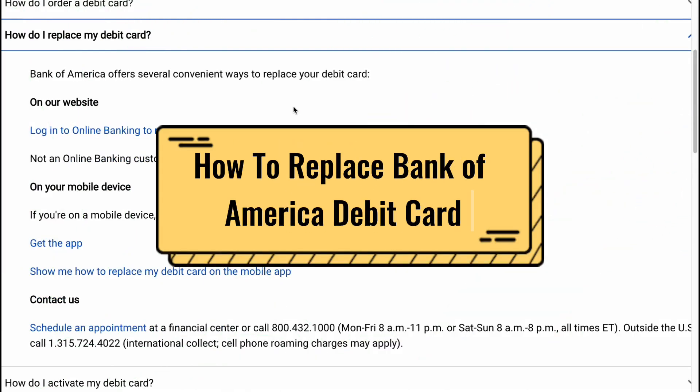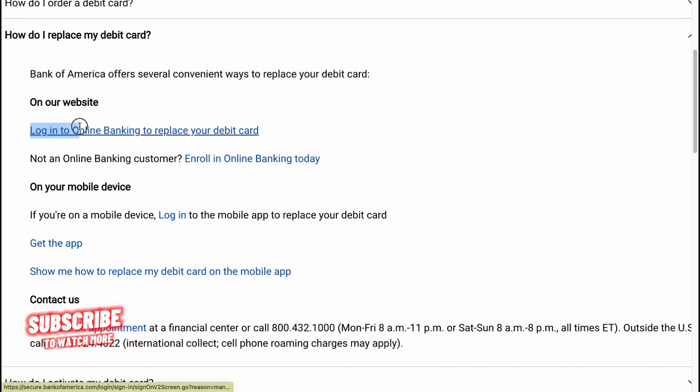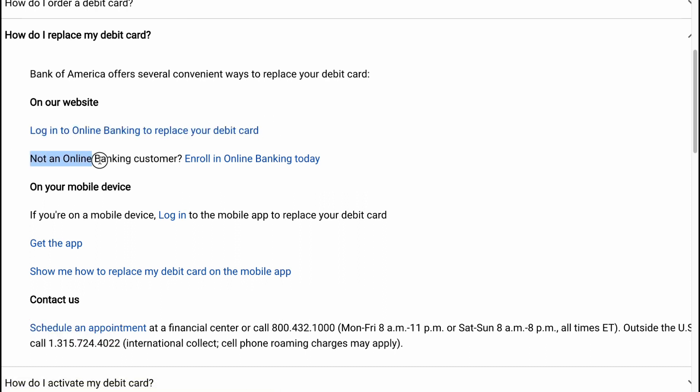How to replace a Bank of America debit card. Bank of America offers several convenient ways to replace your debit card. You can do it on our website — log in to online banking to replace your debit card. If you're not an online banking customer, just enroll in online banking today.